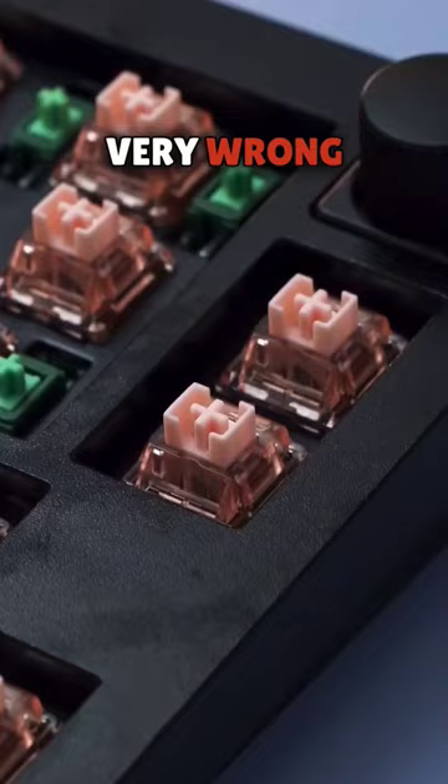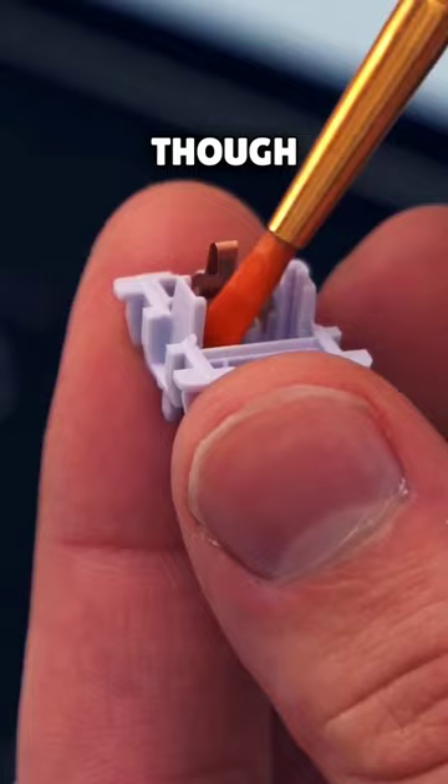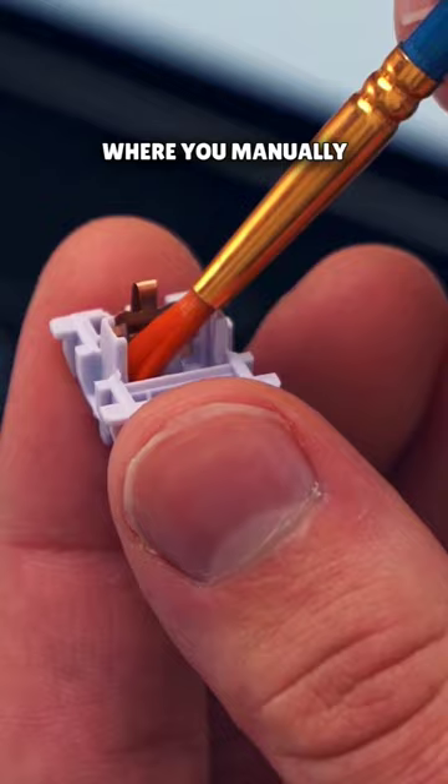Keyboard switches come in all different shapes and colors — not really sizes, though. You may or may not have heard of the process of lubing switches, where you manually brush lube on switches to make them sound and feel better.